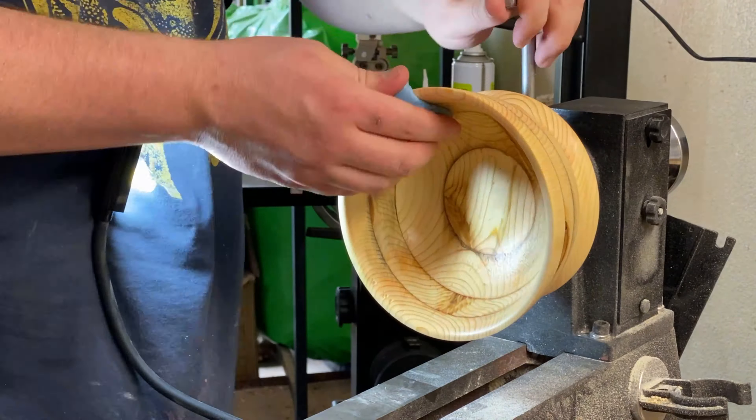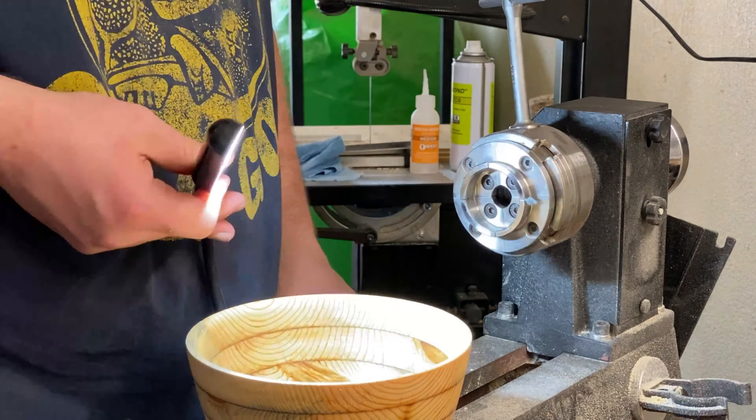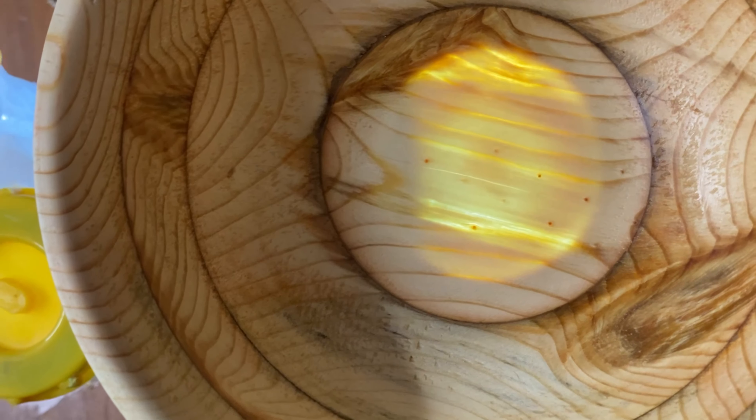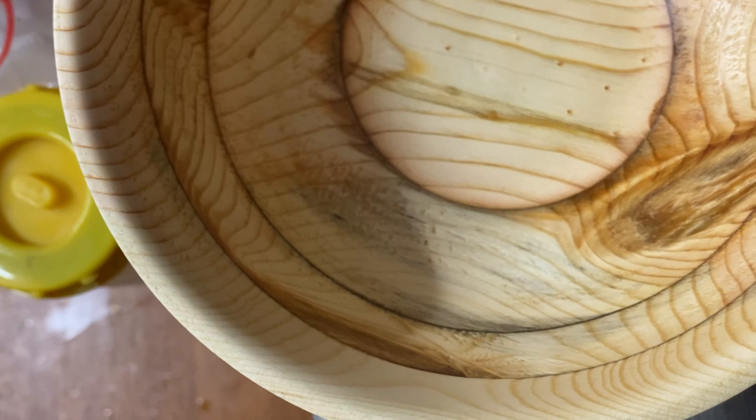Alright. So here we're going to take it off. I wasn't sure quite how thin it was — I knew it was pretty thin. So you're going to see me shining the light through here. Get the camera flipped around. This light is from my lathe and you can see it passing through. It actually looks pretty cool, but that's an incredibly thin bottom right there.